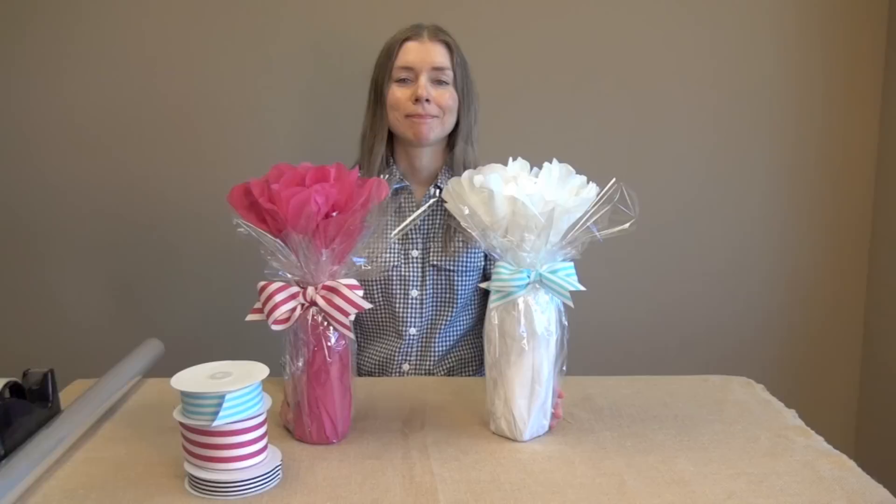You can find all these products on our website at NashvilleWraps.com. We have a lot more great how-to's on our blog and a lot of ideas on our Pinterest boards. So follow us. Thanks guys.